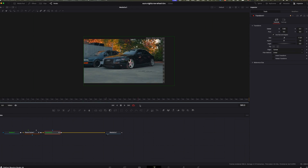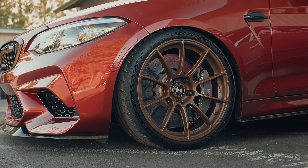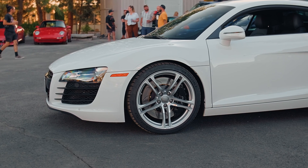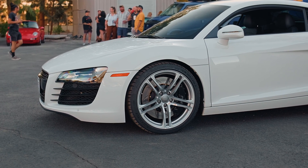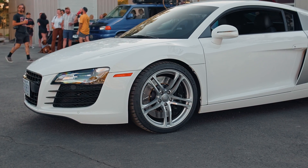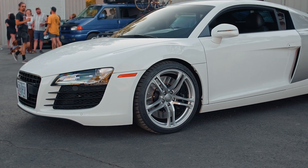Both the tracker and planar tracker are super useful for making your shots look more cinematic and professional. I'd recommend using the tracker for small details like a logo, headlight, or steering wheel. Use the planar tracker for larger surfaces like the side of a car, the hood, or the front grille. Always pick something with a lot of contrast — smooth, shiny surfaces can confuse a tracker.